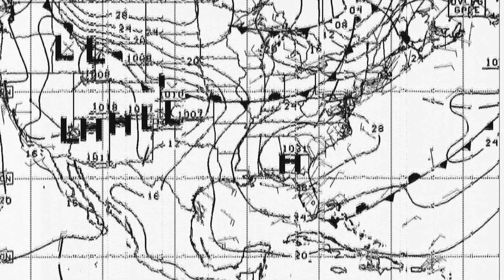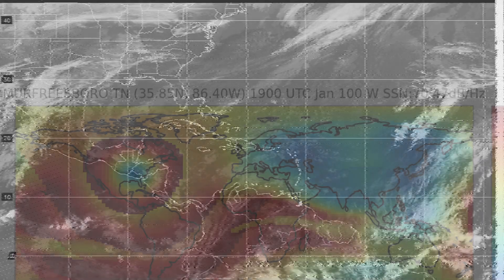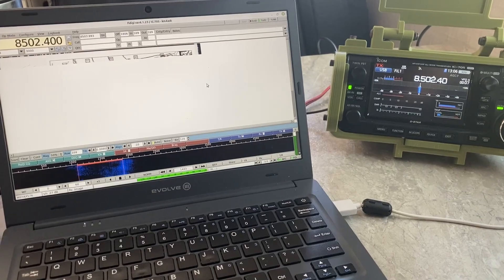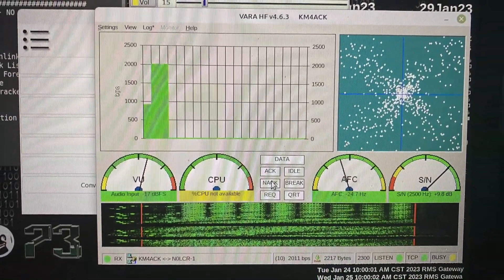My primary objective for this Winter Field Day was to gather as much data over RF as I possibly could and disseminate that information in various ways — primarily utilizing the Raspberry Pi display that I built. I ended up running a total of three stations. My primary operating position utilized the ICOM 705 and the Evolve laptop, giving me the capability of doing Winlink over HF or two meters. It also gave me the ability to do JS8Call, and I even made a few voice contacts.